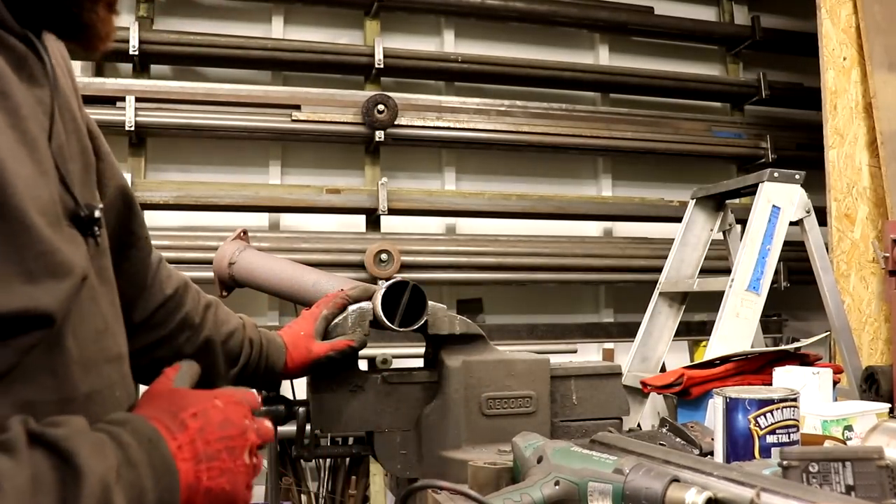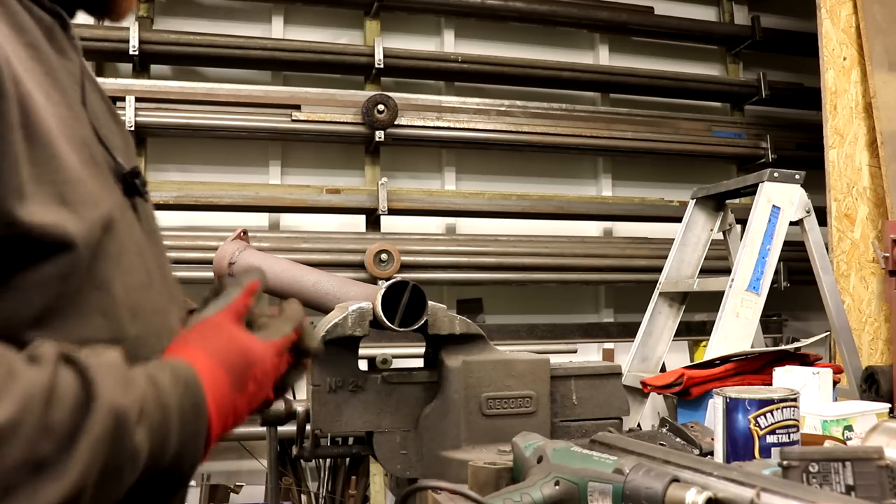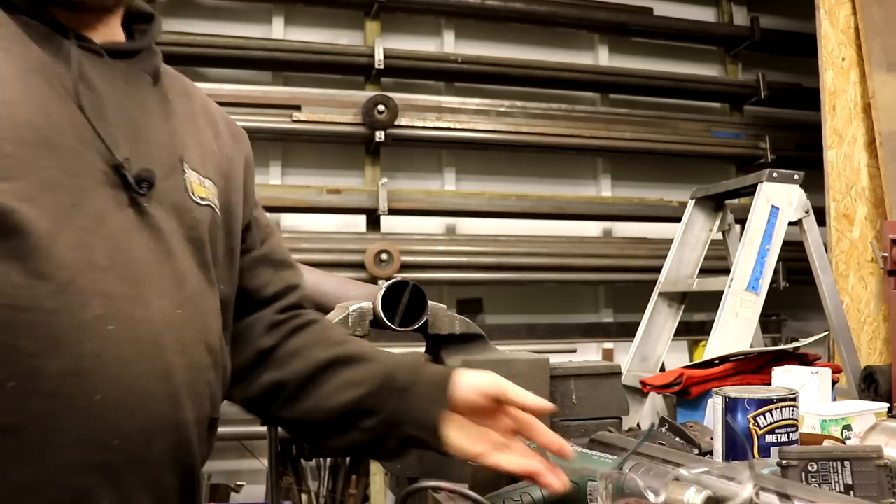Adapt, improvise, overcome — if you need a Citroen BX 16-valve down pipe, adapt, improvise, overcome. How well have I cut it? Someone did actually make this point in the comments — I do read the comments and I've tried to respond to them. I've covered the lens and stuff... I'm going to change, get that off because lenses are expensive.